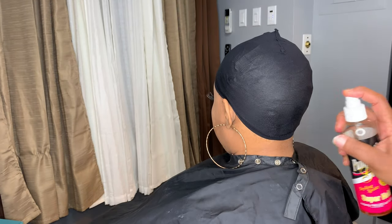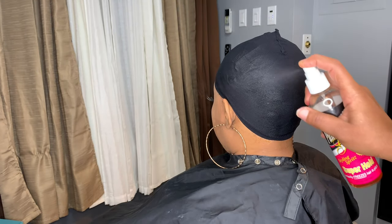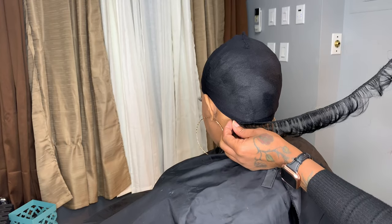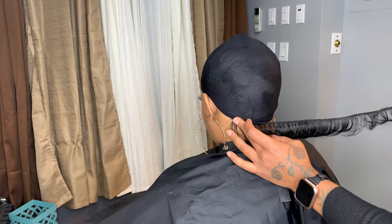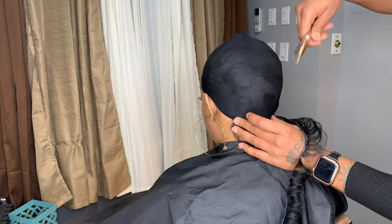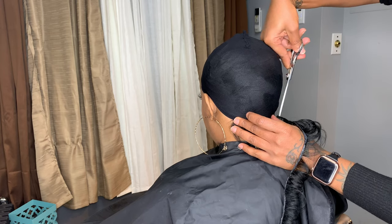So now we're going to be using our pump it up spritz. You could also use a Got2b spray for this. I just need the cap to be a little bit tacky so once I'm laying my tracks down, it will help the glue to stick easily and more firm.